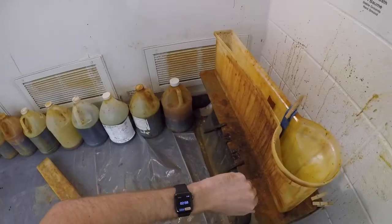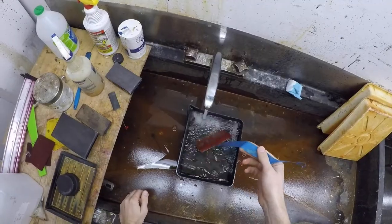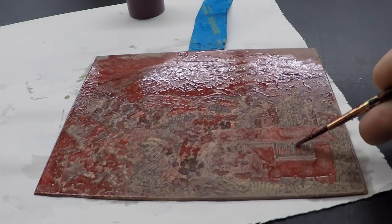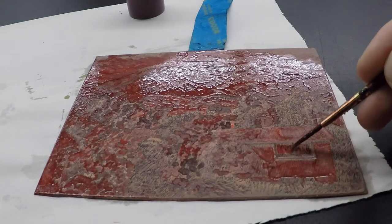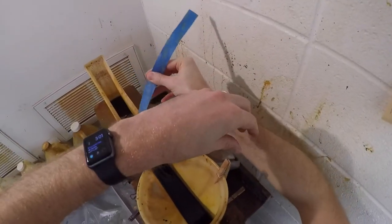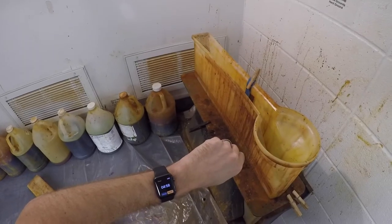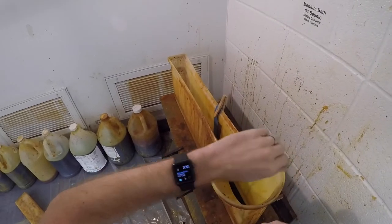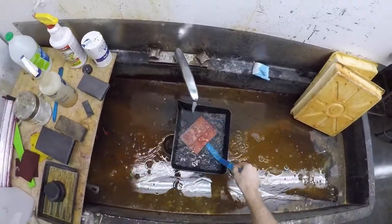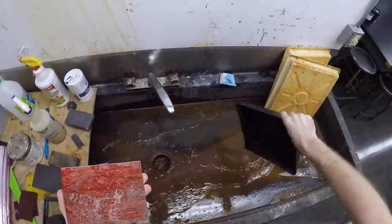We're going to put this one in for three minutes just to build the contrast a little bit more in the shadows. I'm going to put the final etch time for five minutes for the darkest shadows, and we'll have a total of 19 minutes and eight etch values in the plate.